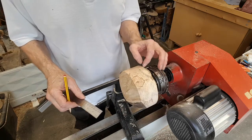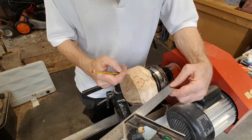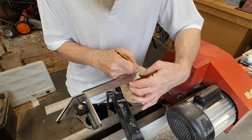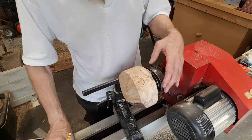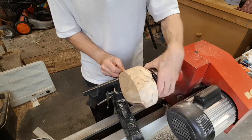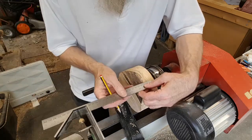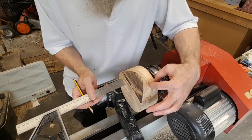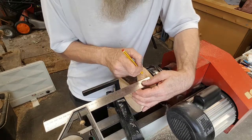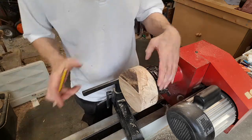Next stage is to mark out where the centre of the wing is going to be. There will be a chucking point on the base, so the overall height is going to be about 60mm, and a third of that is about 20mm, so that's going to be the centre of the wing. The wing is going to be about five millimetres thick when it's finished, so I'm going to initially mark that out slightly wider — five millimetres on each side of that line, giving us a ten millimetre thick wing.